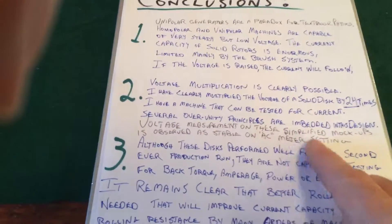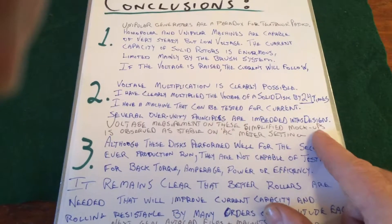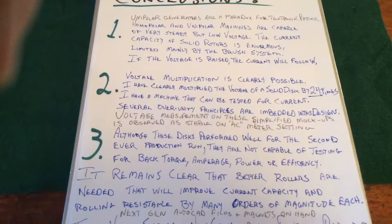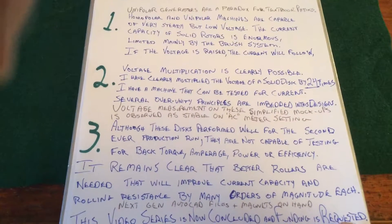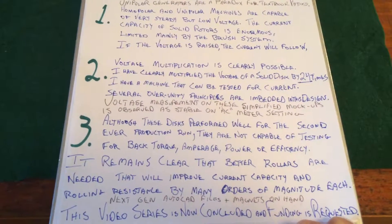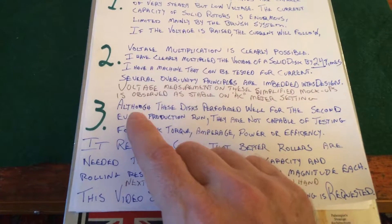Several over-unity principles are embedded in this design. Go check out my presentation at the Electric Universe Conference in 2015 for more information — there are at least three different methodologies by which this machine could go over 100% efficient. Do the research and check it out.